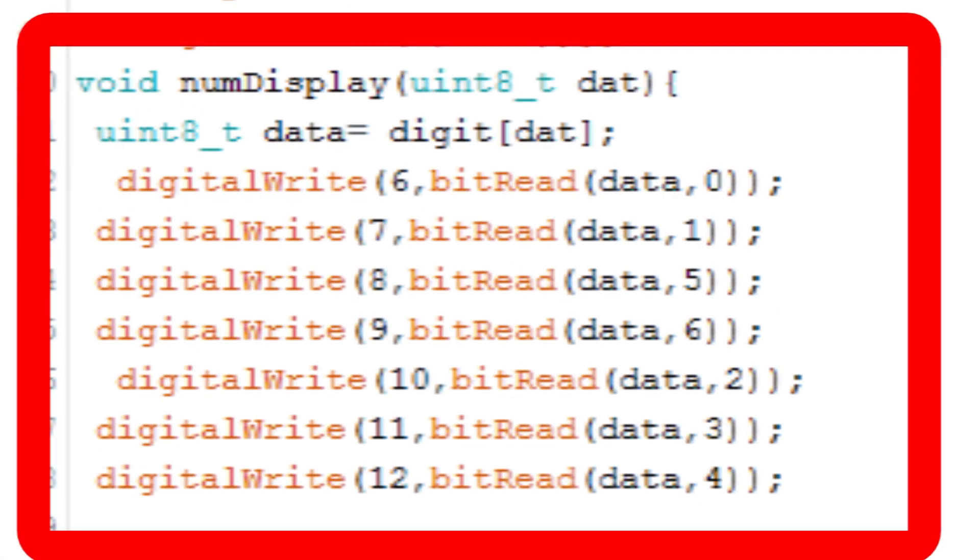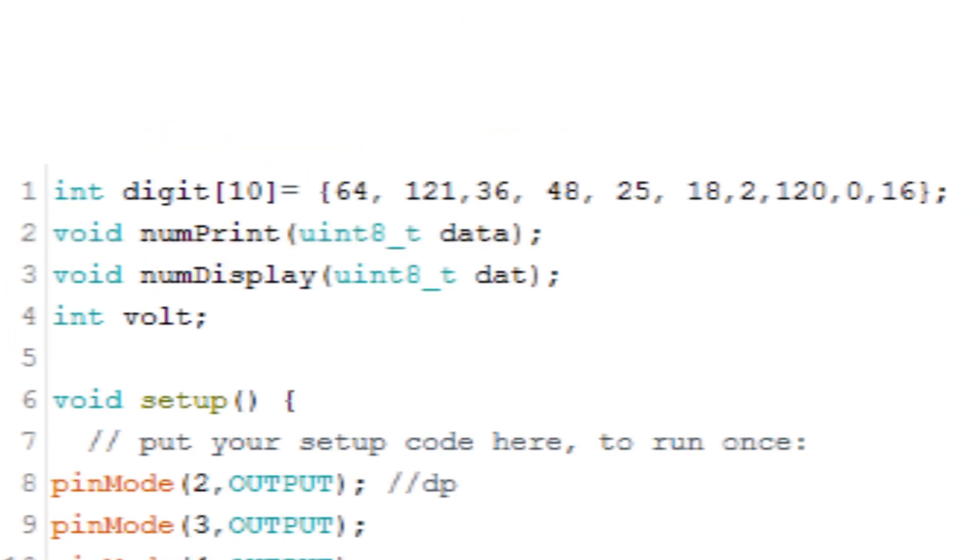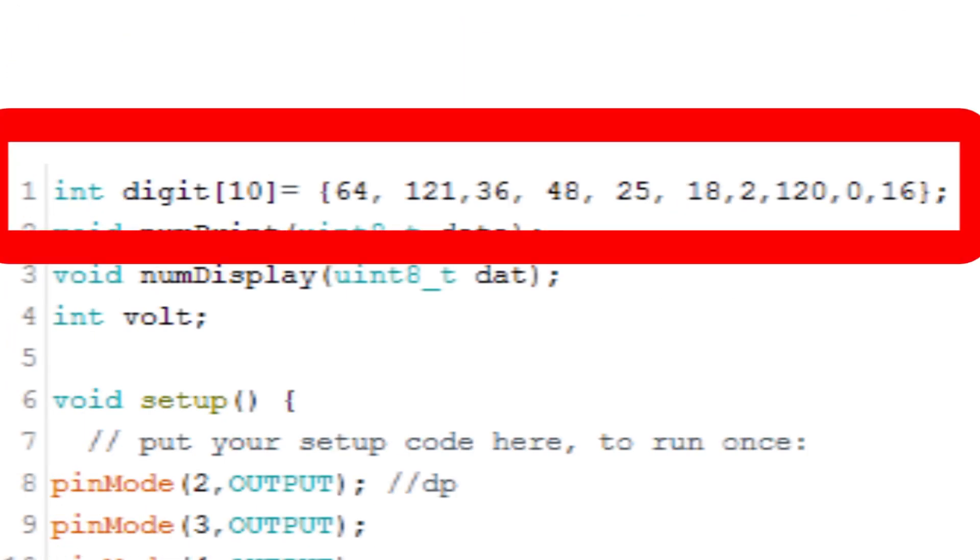I have made a function which turns Arduino pins high and low in the binary representation of a number. The Arduino pins are connected to the 7-segment display, which turns on and off the LEDs of the 7-segment display in the binary representation of that number. I have also created an array which contains numbers that turn on and off the 7-segment LEDs to display digits.